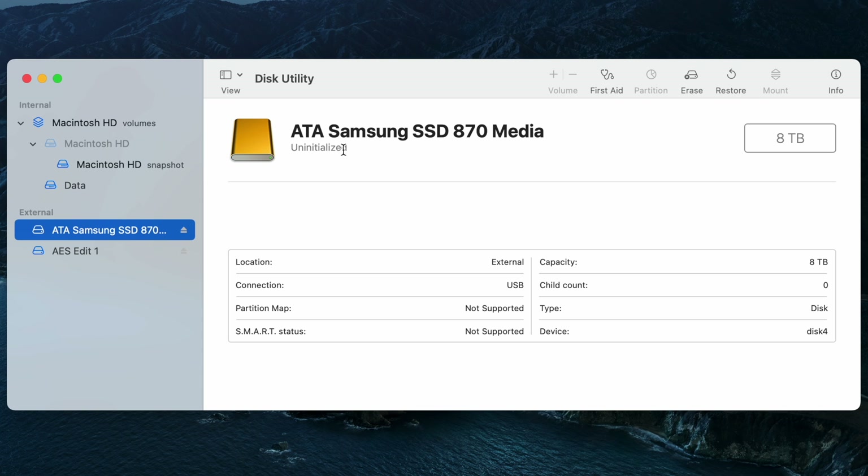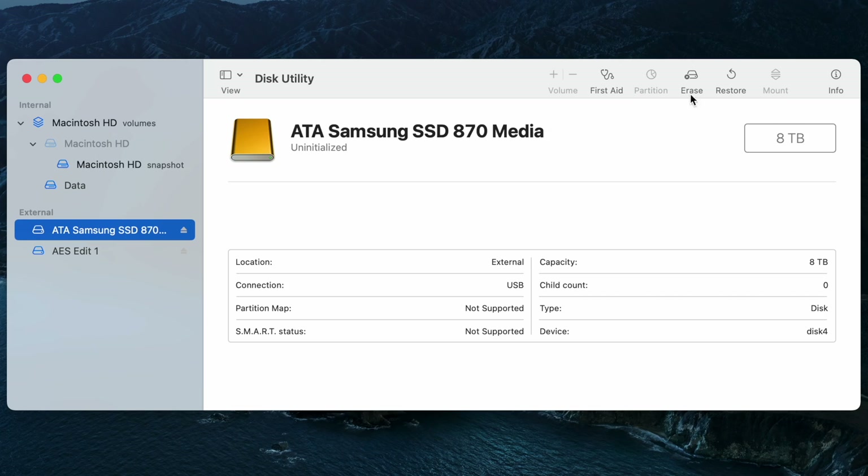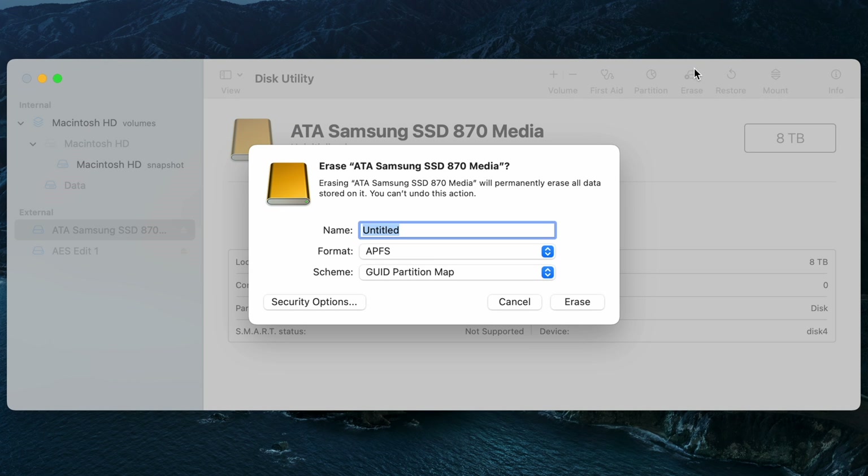The new drive is showing as uninitialized, versus the existing external SSD which looks to be completely formatted. Now in truth, you may find the drive you're going to erase or format has already been formatted, or it may be uninitialized as you're seeing here — in either case it's going to be the same action. So we're going to click the Erase button as you can see here.